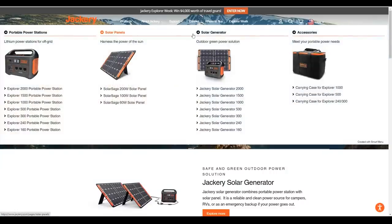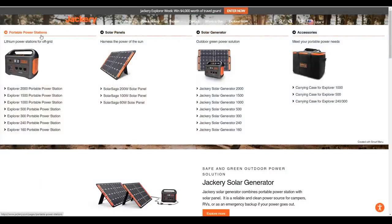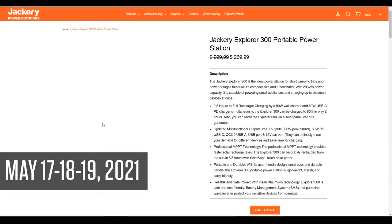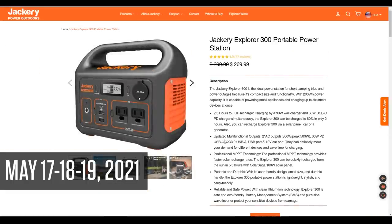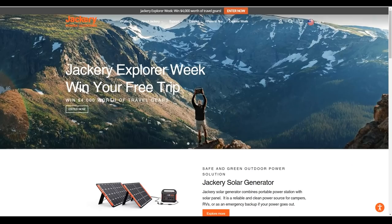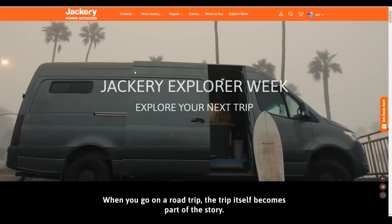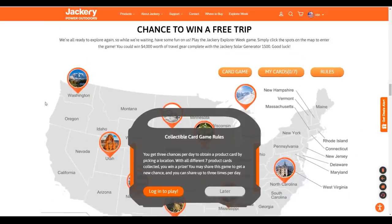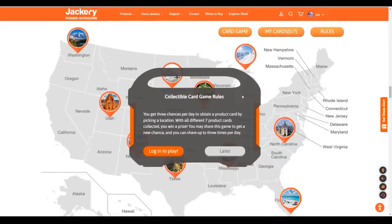If you're interested in any of Jackery's units, next week is Explorer Week. All Jackery products will be 15% off from May 17th through May 19th, 2021. On the Explorer Week page, you can play Jackery's giveaway game — it takes a little work, but they are giving away a number of interesting prizes.